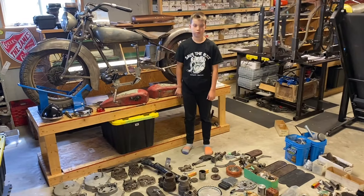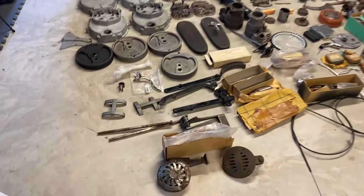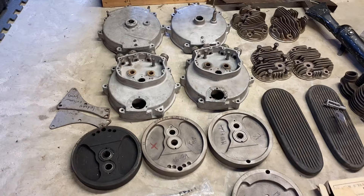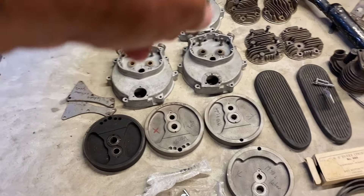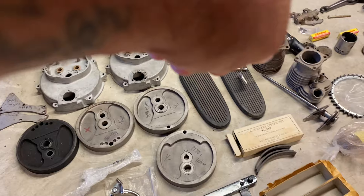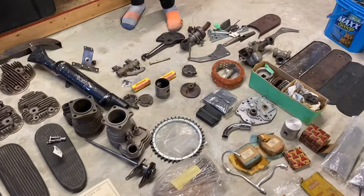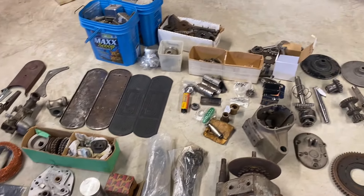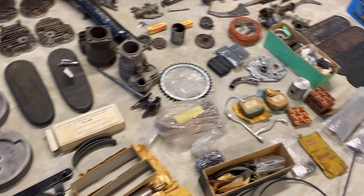Lots of original components we'll need to rebuild, including flywheels, engine cases, heads, extra barrels, oil pumps, distributor, carburetors, all the transmission, and so much more.